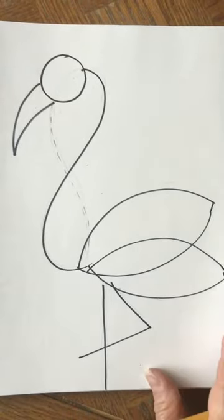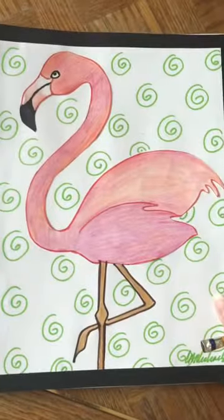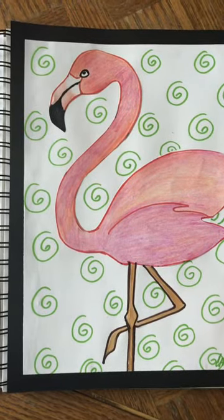Here's my example again — you'll see that my paper is vertical, it's up and down, so make sure you have your sketchbook up and down or vertical.